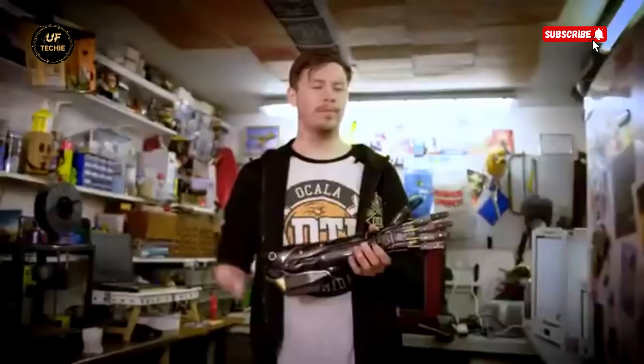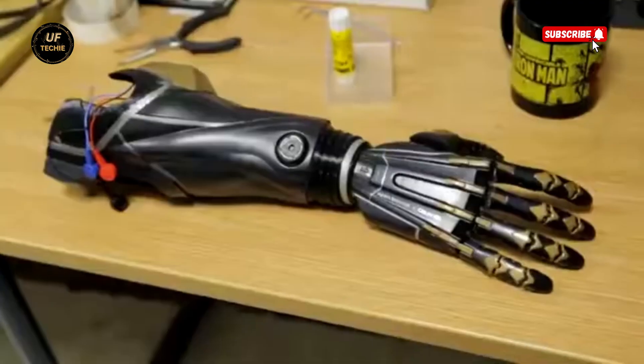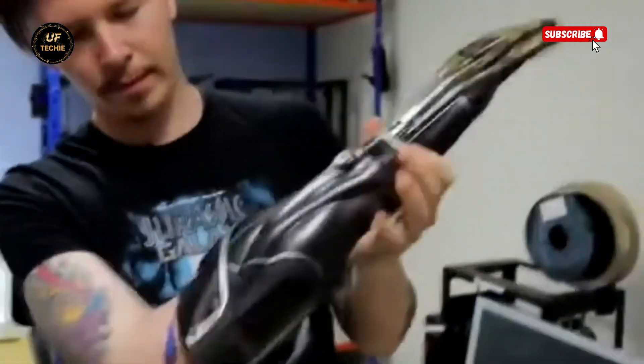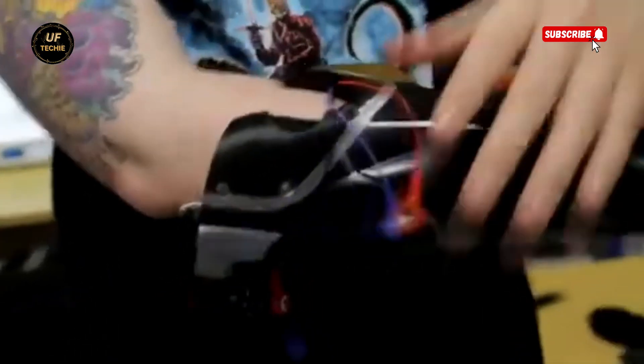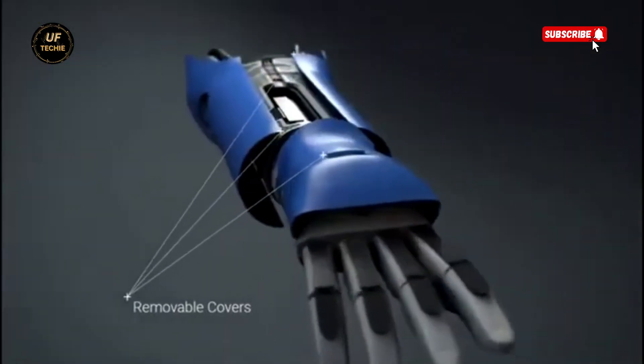The Hero Arm responds to the smallest muscle movements. Intuitive myoelectric sensors detect signals from the residual limb's muscles, allowing the user to control the arm with remarkable precision. Want to open your hand? Pick up a glass? Or press a button? Just flex your muscles, and the arm responds.